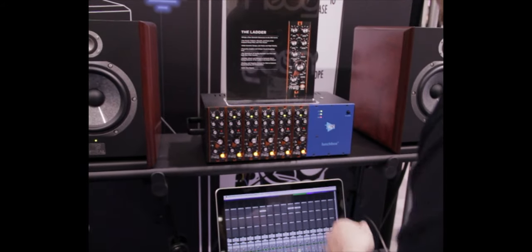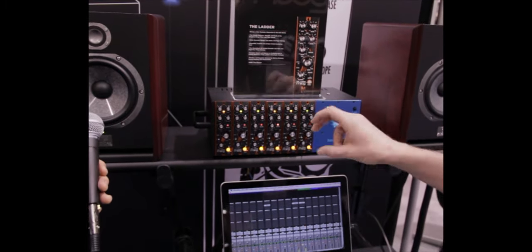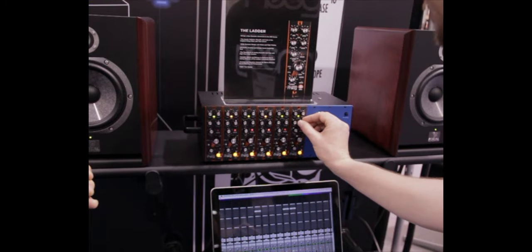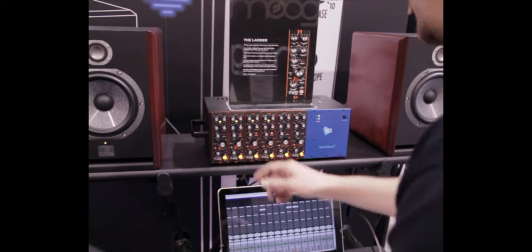It might be hard to hear on camera, but you can hear it even on the speakers at this level. With the amount control, you can dial in the transient so the filter is opening up on the notes but it's not messing with the tone.